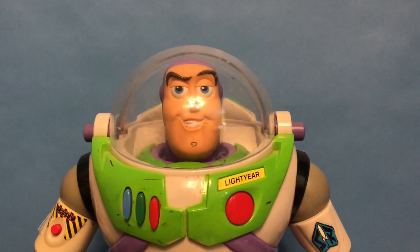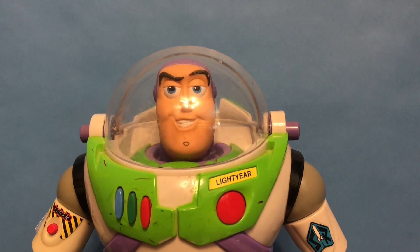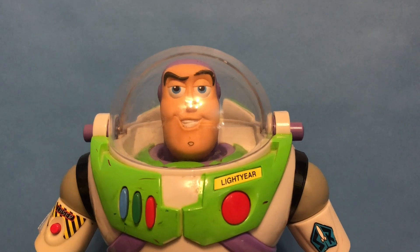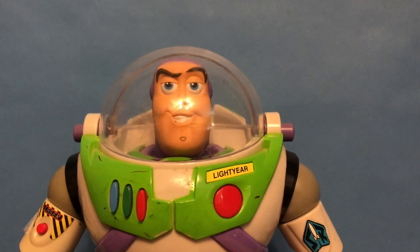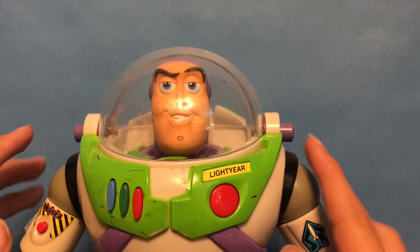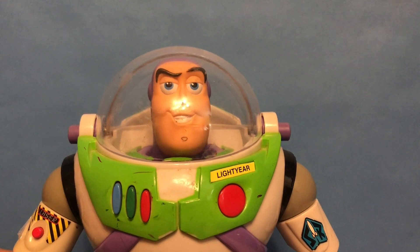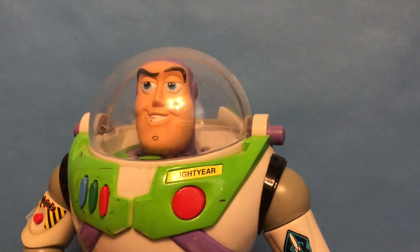Secondly, we have Hasbro's 2001 Deluxe Electronic Talking Buzz Lightyear. This is the one that came with the utility belt and was the first one to have the opening wings. However, as a common thing for these, the wings do come off, and mine just happens to have them off — it's kind of hard to find ones that actually have their wings. I did end up purchasing this at another farmer's market for about eight bucks.